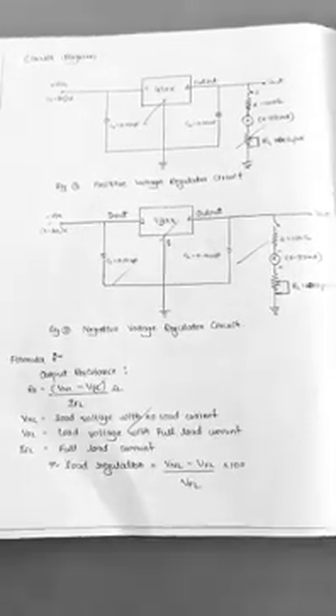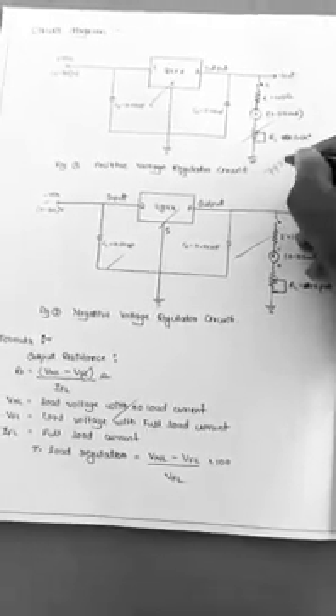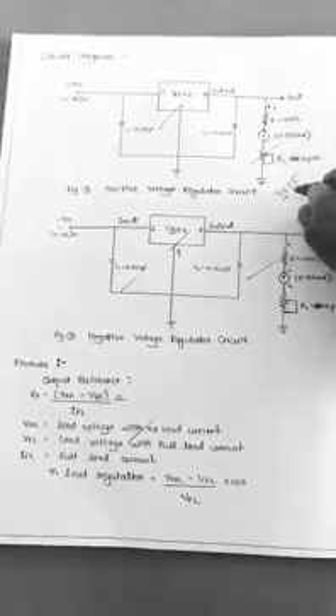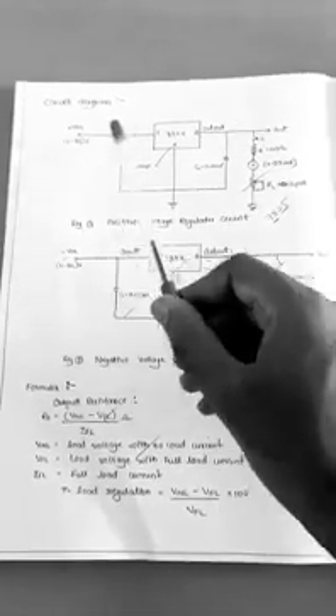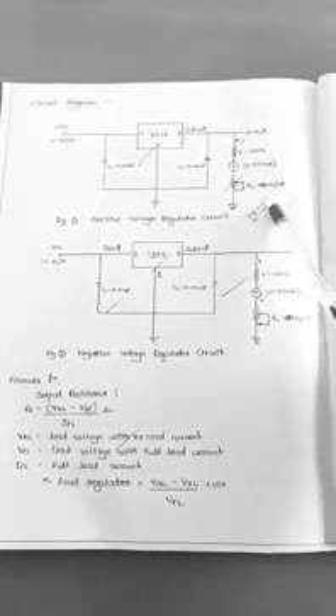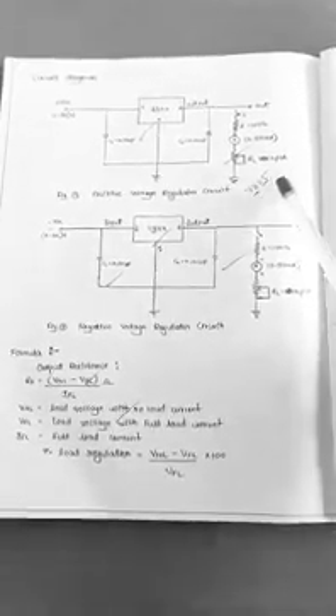For example, using IC 7805 — where '78' stands for positive voltage regulator and '05' stands for the output voltage — if you change the input voltage from 0 to 4.9V, the output is the same as the input. But when the input goes beyond 5V, the output is fixed at 5V. So with a change in input voltage beyond 5V, the output doesn't change; it remains constant at 5V.